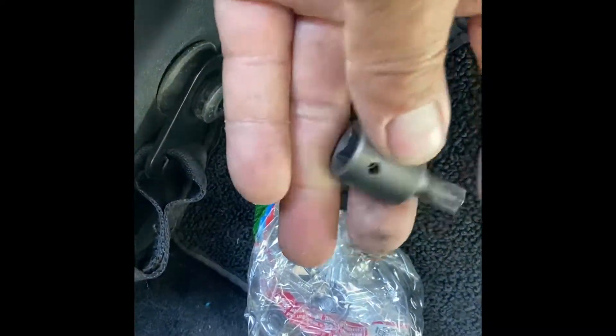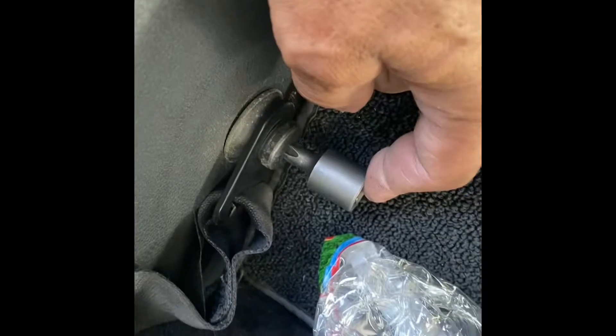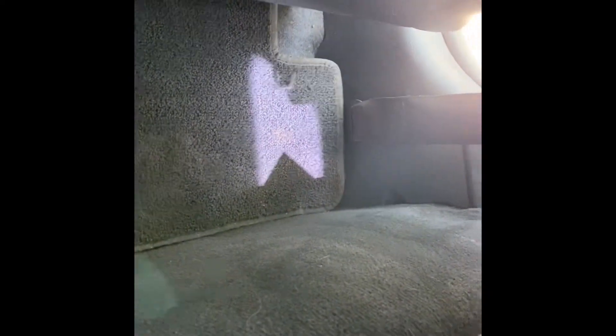Basically, you take out this guy here with — I think it's a T-15. Go ahead and take this off. Then you take the other one off from the other corner. The seat belt harness is set and then it goes right through here.